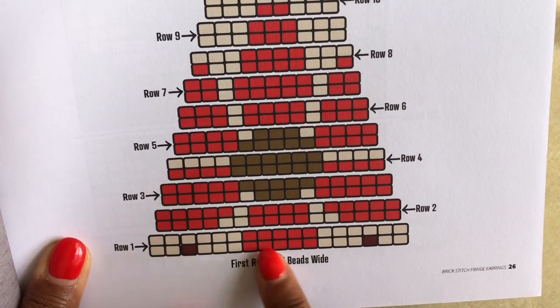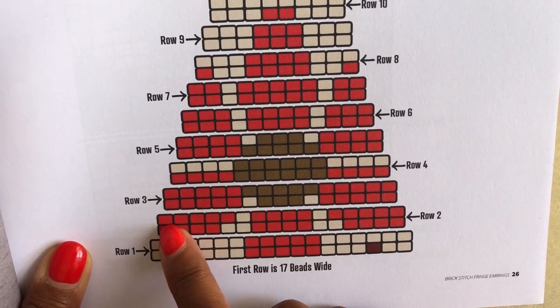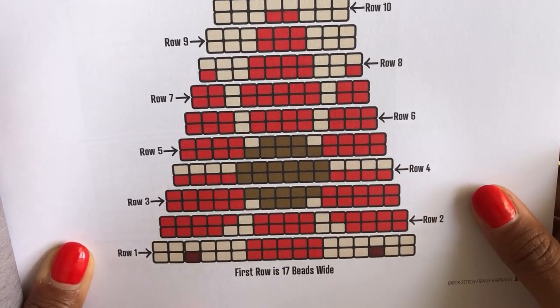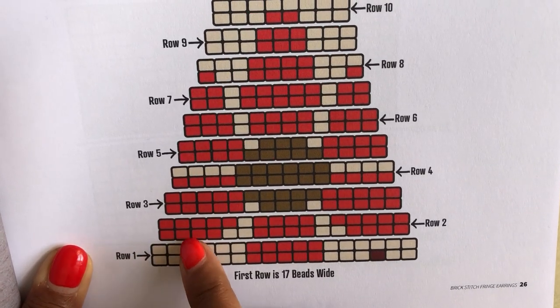I have my pattern here and I just want to show you when we're working the first row, this is how we follow the pattern. We're going back and forth on these rows and the first four beads is what we're going to start with, which is the first four beads in this first row.